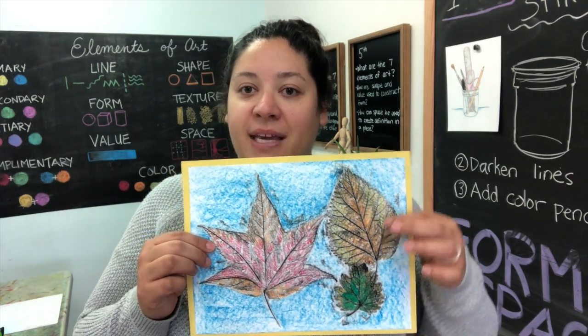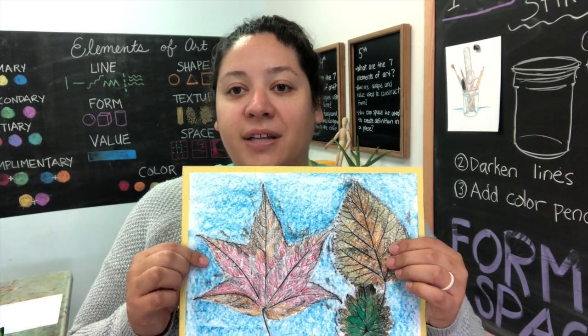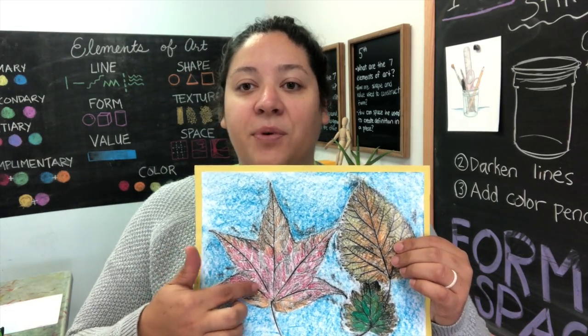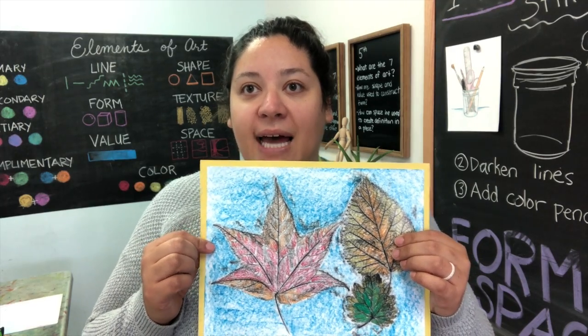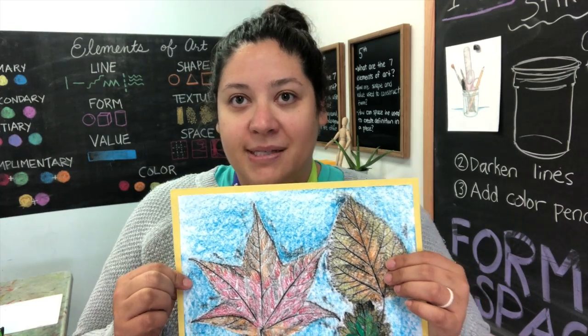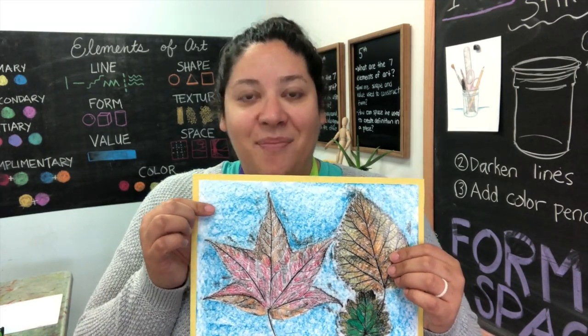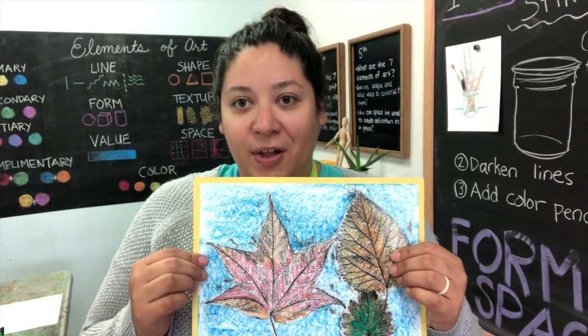Then you'll repeat that process with each one of your leaves. Then use stick crayons to color your leaves, using those black lines that were created by your rubbing as guides. Remember to color slowly and with purpose. Lastly, you will use your blue block crayon to add a nice sky background to give the impression that leaves are falling from the trees.